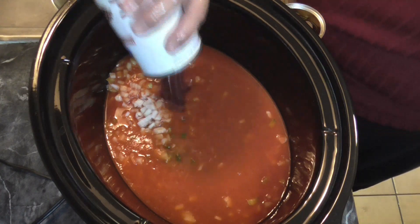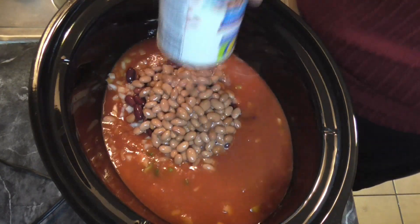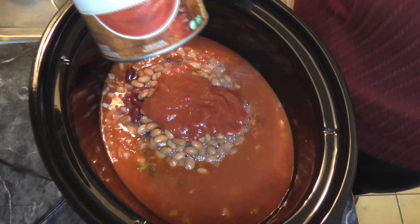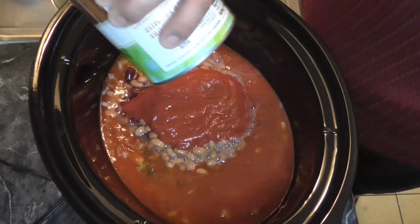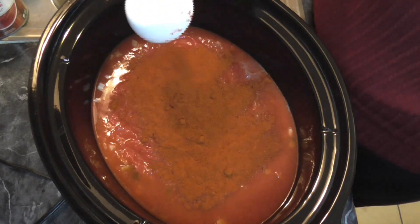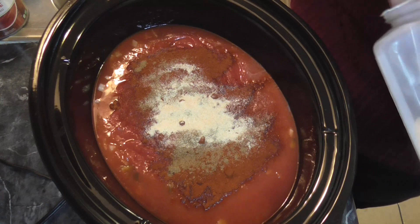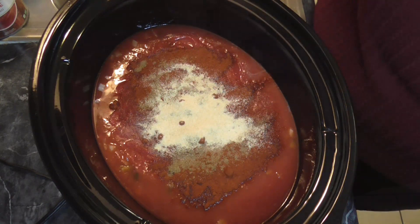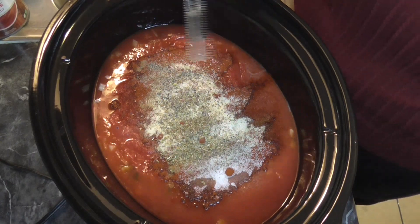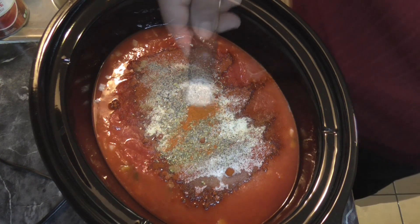Now we're going to add in the kidney beans, 15 ounces drained, and the pinto beans, also 15 ounces and drained. Now 29 ounces of tomato puree. I'll definitely put the recipe down below per usual. Now a quarter cup of chili powder, one teaspoon of cumin, one and a half teaspoons of garlic powder, a teaspoon of salt, half a teaspoon of black pepper, half a teaspoon of oregano, an eighth of a teaspoon of cayenne pepper, and half a teaspoon of sugar — I did forget that one.